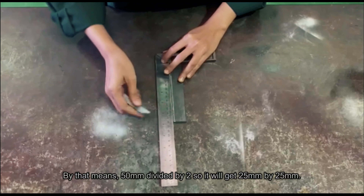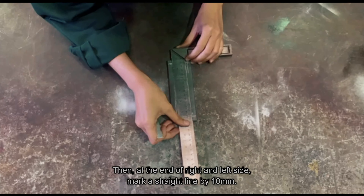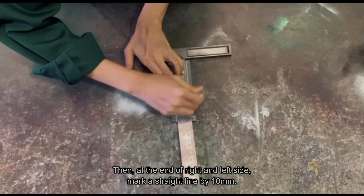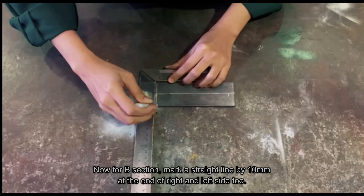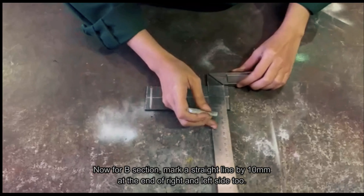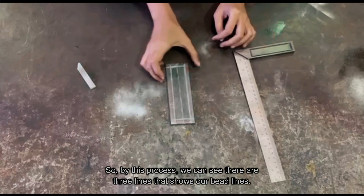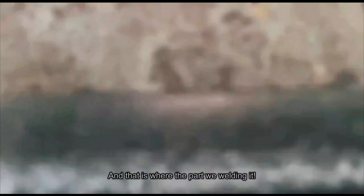So, you'll get 25mm by 25mm. Then, at the end of the right and left side, mark a straight line by 10mm. Now, for B section, mark a straight line by 10mm at the end of the right and left side too. So, by this process, we can see there are 3 lines and it shows our bead lines, and that is where the part we are welding.